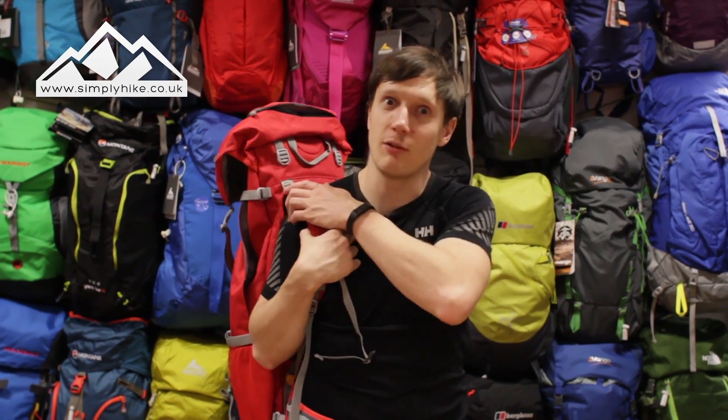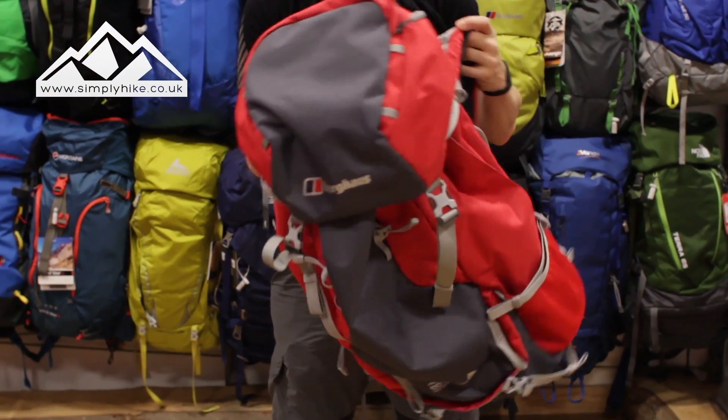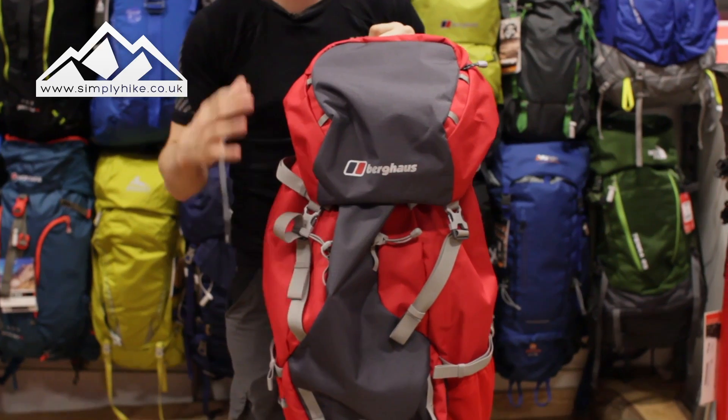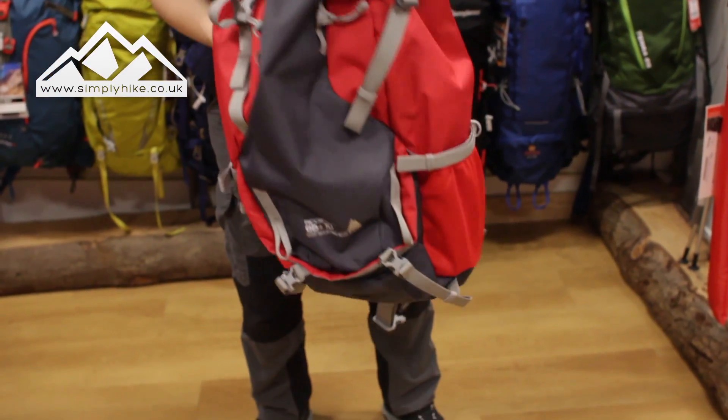Welcome to Simply Hike. Today we're going to be taking a look at the Berghaus Ridgeway 65 plus 10 rucksack. This rucksack is made out of really strong, dense material — ideal for your Duke of Edinburgh, especially if you're going to be doing Bronze or Silver.